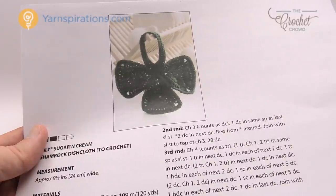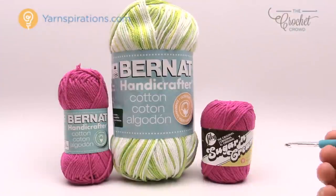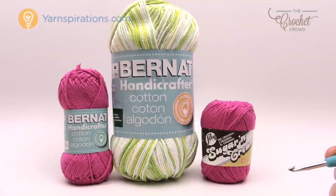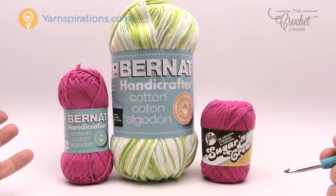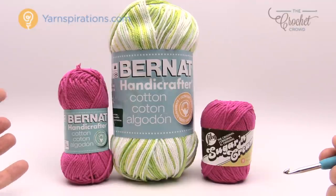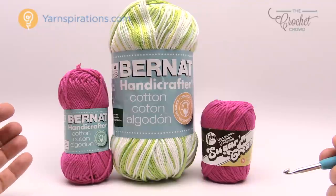So what are you gonna need in order to do a dishcloth? For the kitchen you need cotton yarn. You can't use acrylic, you can't use any other kinds of blends. You need to have a cotton yarn based when you're doing any of these kind of projects, and the reason for it is that the cotton can dry out. You can machine wash it. It's great to scrub your dishes and it will last you a long time because it is cotton.